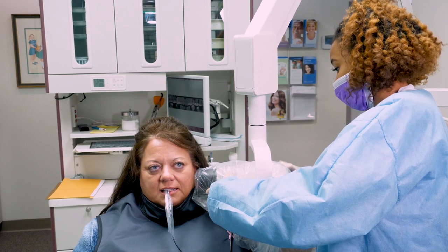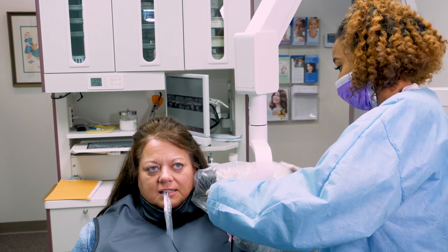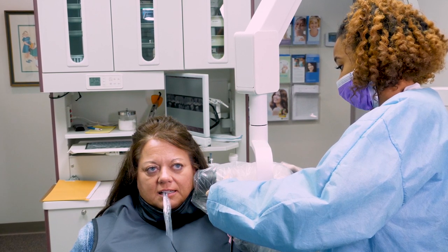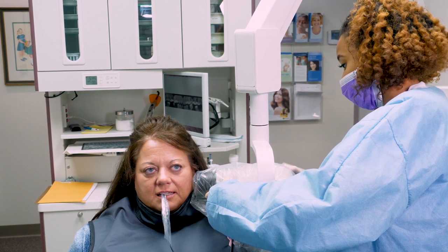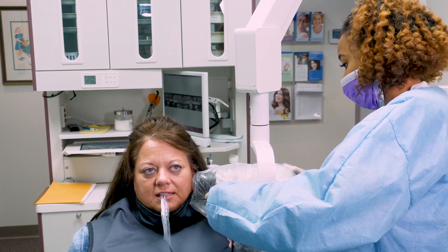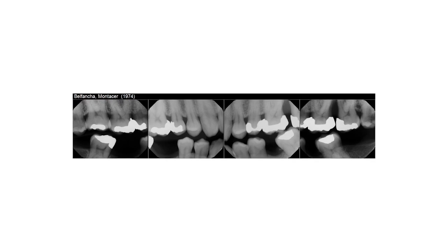Bite-wing radiographs are taken as a single procedure or as part of a full mouth series of radiographs. These images are taken on the posterior teeth and are used to identify dental caries, defective restorations, and to determine bone loss. Bite-wing radiographs usually contain four images, two for each side, to capture the premolars and molars.